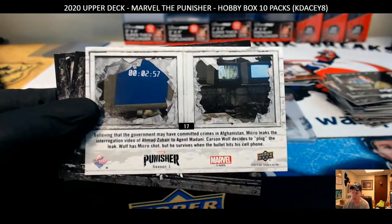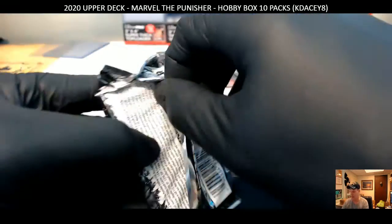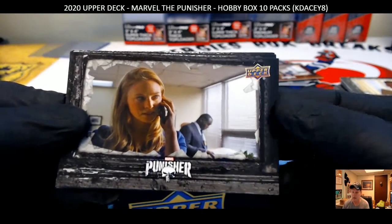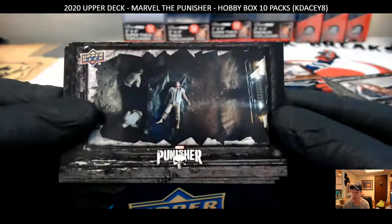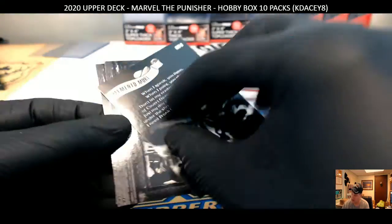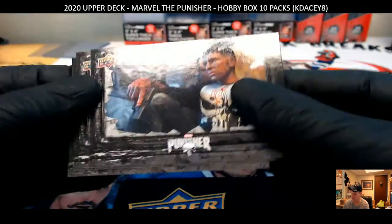I like the fact that they put the diamond on every one of these cards — makes them a little tougher to copy. You know, people can still do that. Pack 10, let's see what pack 10 gives us. Memento Mori, William Rollins. Oh yeah, I remember that — that's a good shot there.